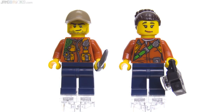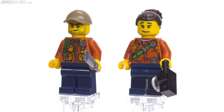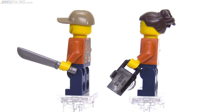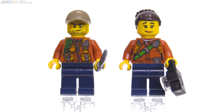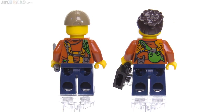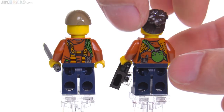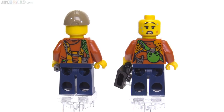Between the two figures, I find the one on the right to be far more interesting. She has a distinctive face with distinctive eyebrows that really stand out, and a hair piece — not too old — here molded in dark brown. It's always good to get more variety of parts from LEGO. The prints on the torsos look good front and back. I like the print on the right figure better, especially the inclusion of the canteen. And this figure on the right keeps giving because she also has a secondary face that is very useful and distinct.